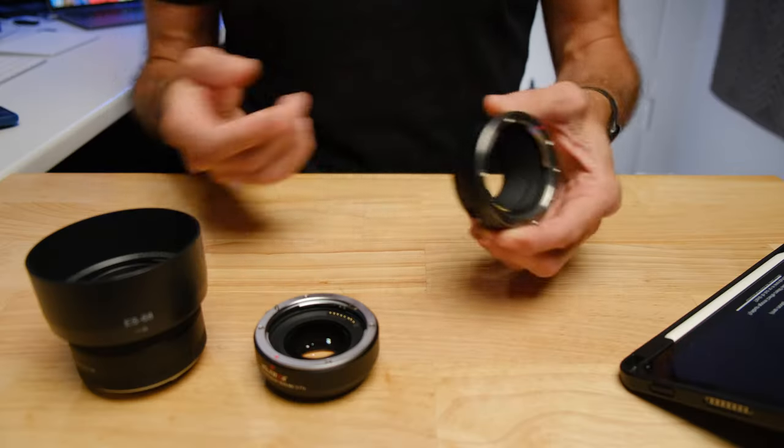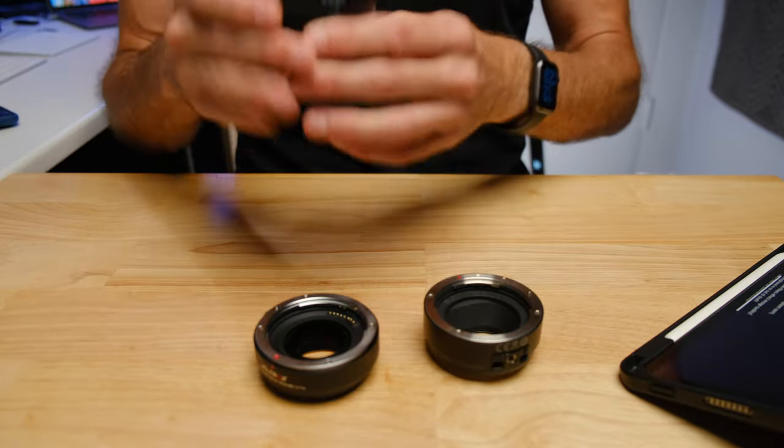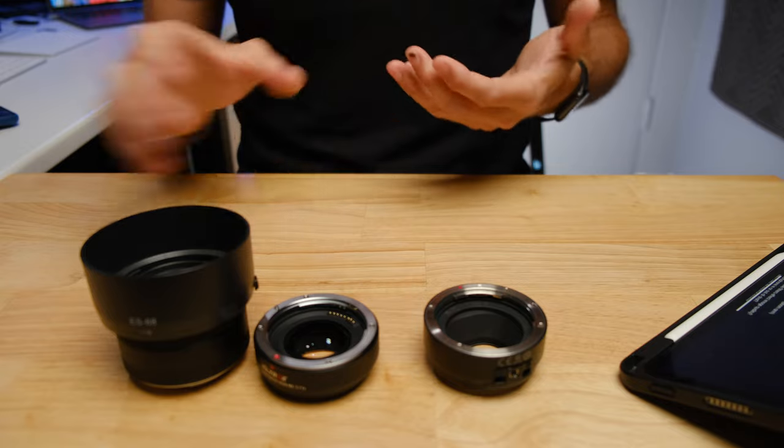With the plain adapter, since there's no glass, it doesn't affect image quality. The Canon 50mm lens will look exactly as it was designed to capture. Since it's a full frame lens on a crop sensor camera, the extra light and information just disappears — you see only the center crop of the larger image circle. But because you're using the lens essentially as it was designed, you get a sharper image, more detail, and more contrast — more true to how the lens was designed and manufactured to operate.